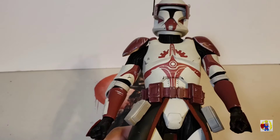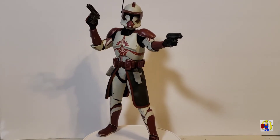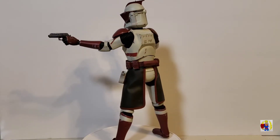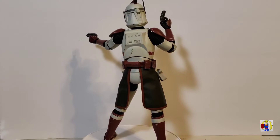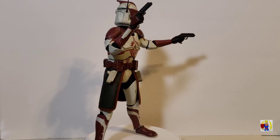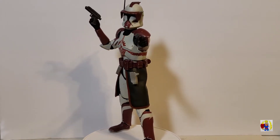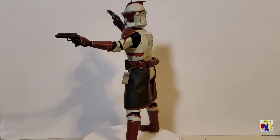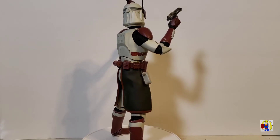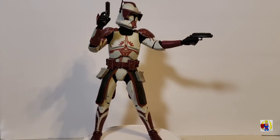Now let's see what kind of poses we can get Commander Fox into. Here we have Commander Fox in kind of a basic pose with him using his two pistols. I'll try to do some more interesting poses with his bigger blaster, and I also want to check out some of the different feet sculpts and use some of the other hands — not just his two trigger finger hands. So far I think Commander Fox looks great.